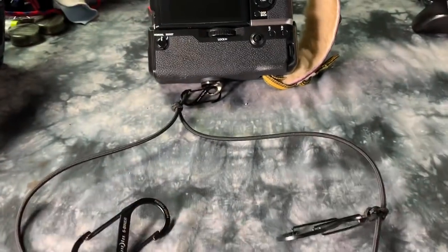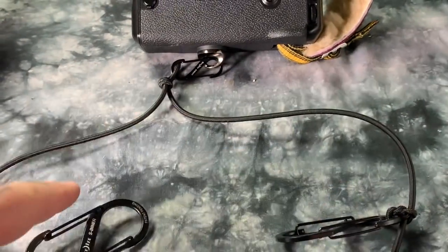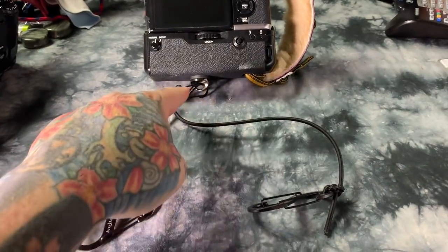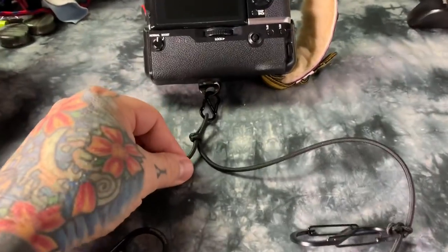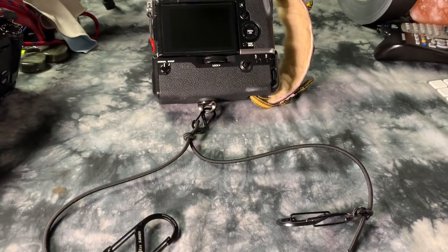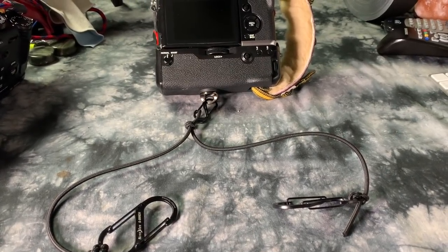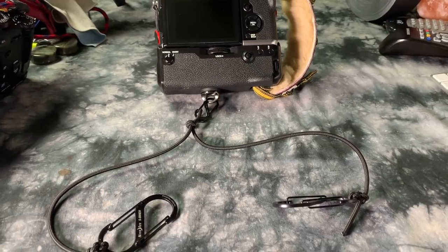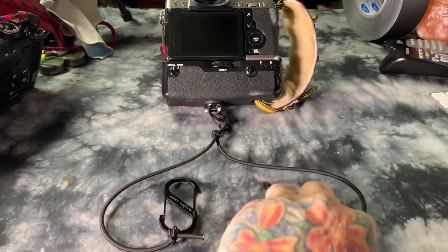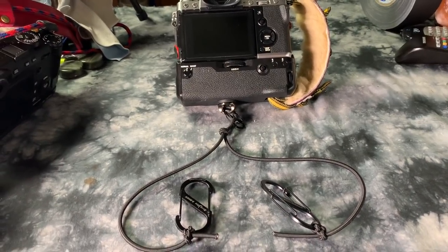You attach this to one belt loop on your left side and this one on your right side. You can actually leave the entire thing on your belt — it will not hang down since it goes on either side of your waist. When you want to use it, just clip the small carabiner onto the Black Rapid fastener. It works extremely well — I absolutely promise you will not be let down if you make one of these.